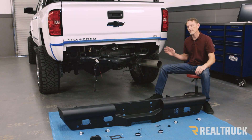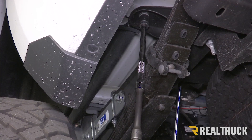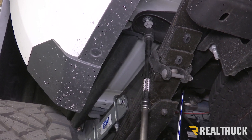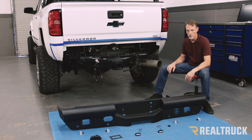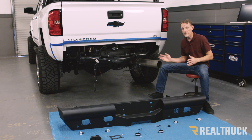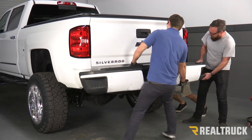We've already taken off the factory bumper, and in order to do that we did have to loosen up the bed bolts. This installation does not require those bed bolts to be loosened up, so you can go ahead and tighten those bed bolts back up. If you want to see how that factory bumper comes off, we did do a removal video — feel free to check that out.